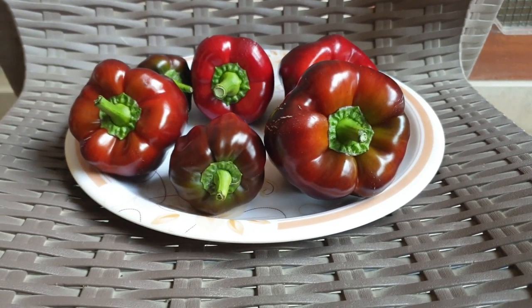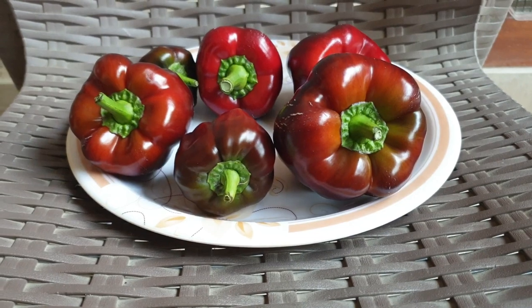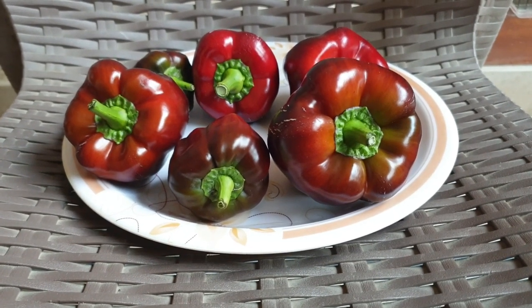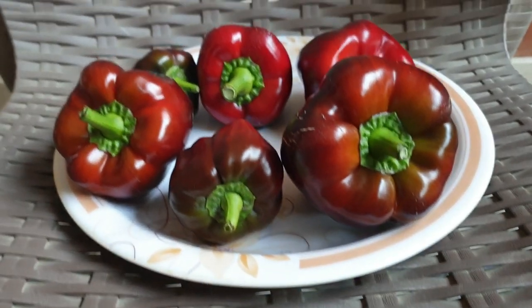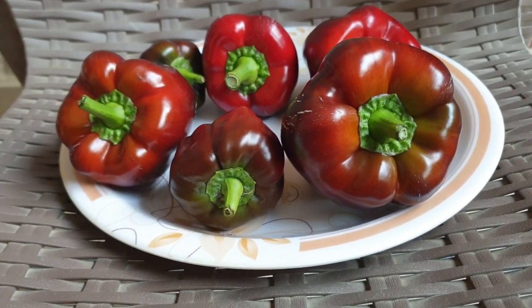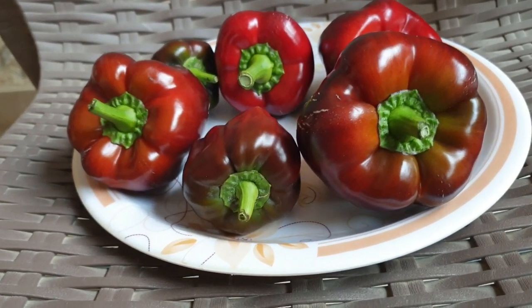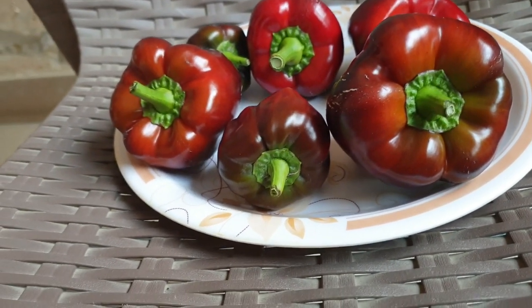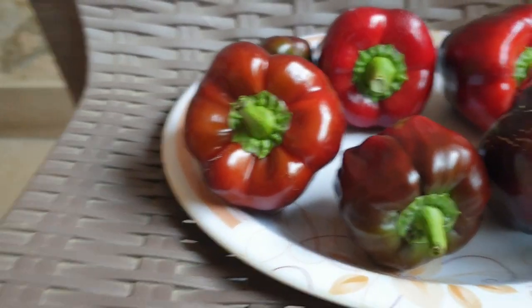Today I have harvested some bell peppers — Russian bell peppers — and it is a purple variety. When it was made from flowers, it was green, and in a few days the next day it changed to purple.